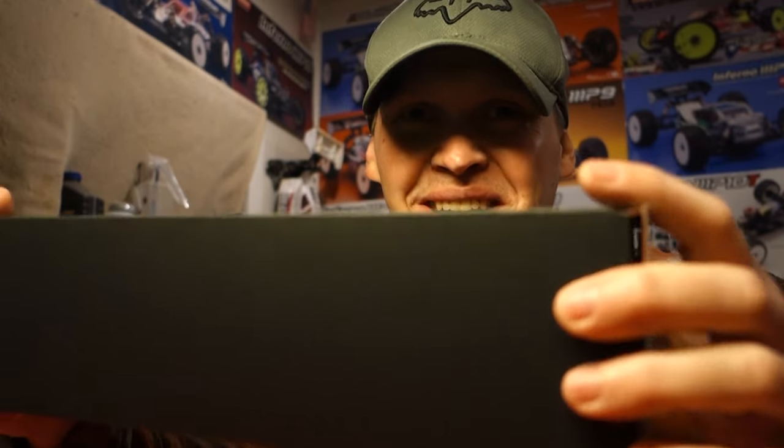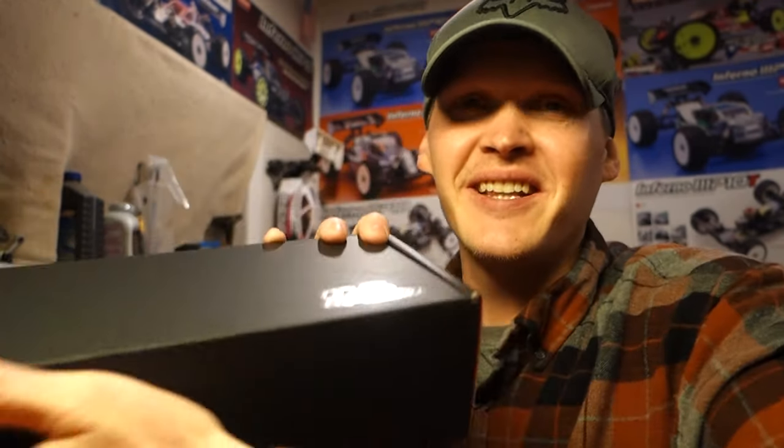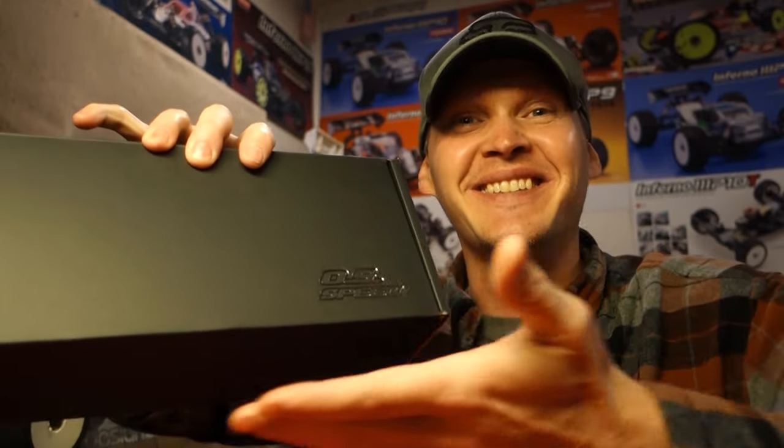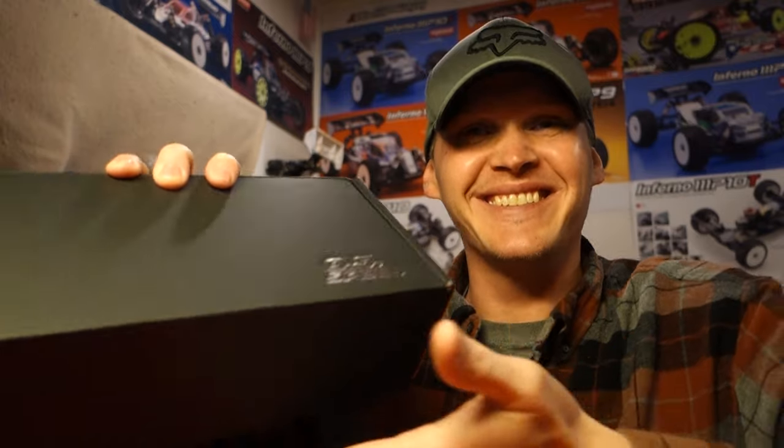This is my first OS engine since the V-spec, so it's been a minute. Let's get to it real quick. This thing looks like — I'm excited — this box is killer. Kyosho, are you listening, taking notes? Presentation is important; nice box, it's everything. Let's get this thing open.